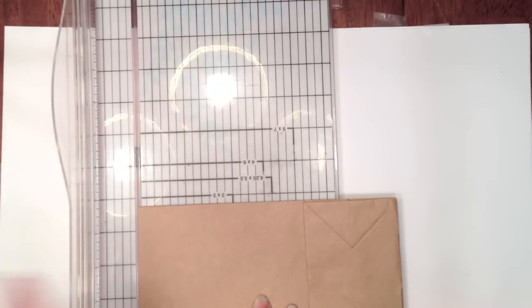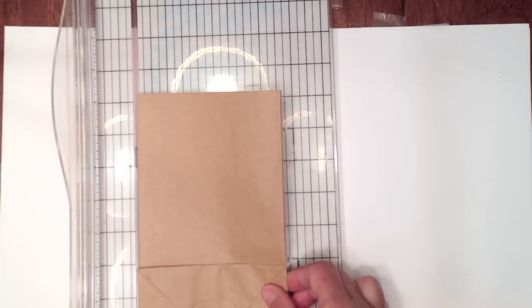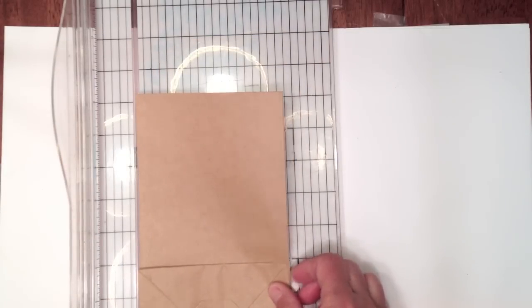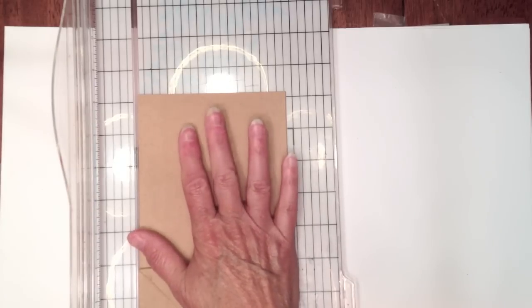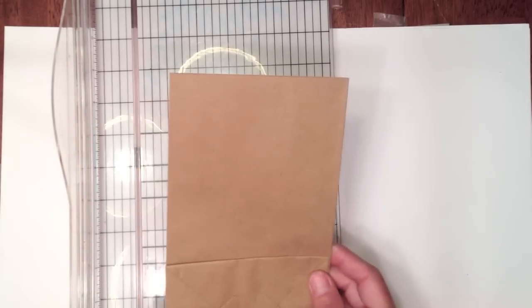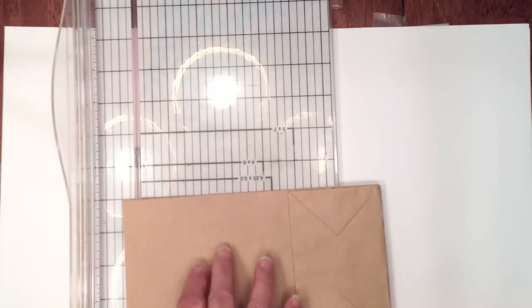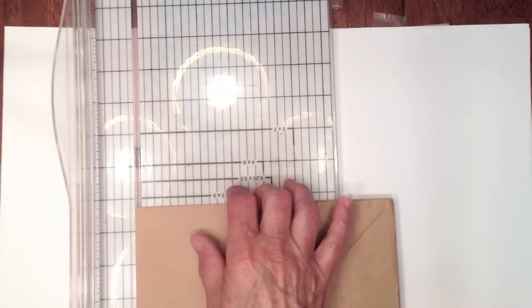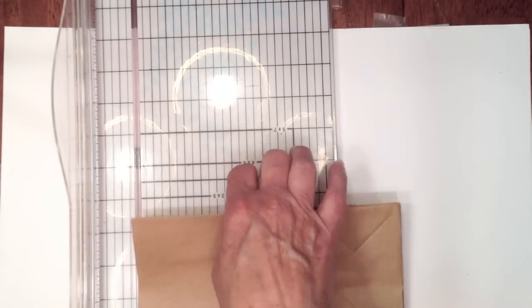Put the end at the eight and a quarter mark and trim that off. Your bags roughly measure four and three quarters wide - that's what I used for my measurements when matting my paper. So four and three quarters is going to be the width which is already set, and you're going to measure your bag and trim it down to eight and a quarter.